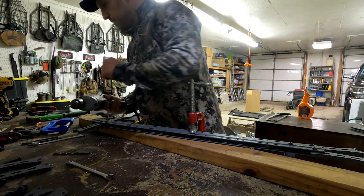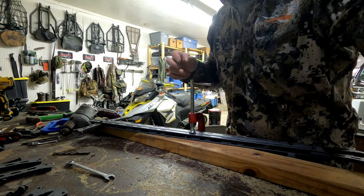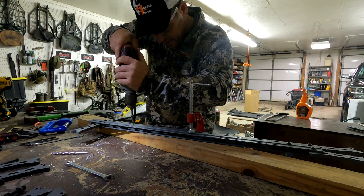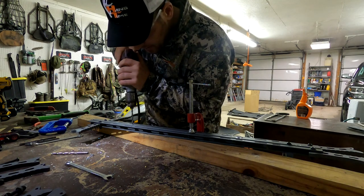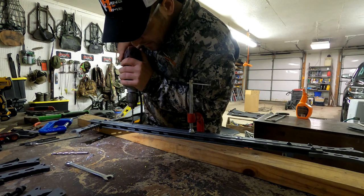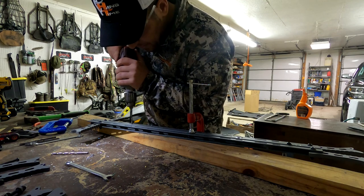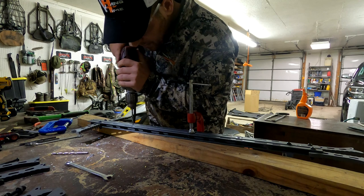All right, here we go. Make sure you put on your safety glasses. I'm going to bring this light down so I have a little more light. I'm going to use the bottom hole first — try to stay right in the center, get a good starting point. Angle back a little more — there we go, now I'm dead center. That's right where we're going.